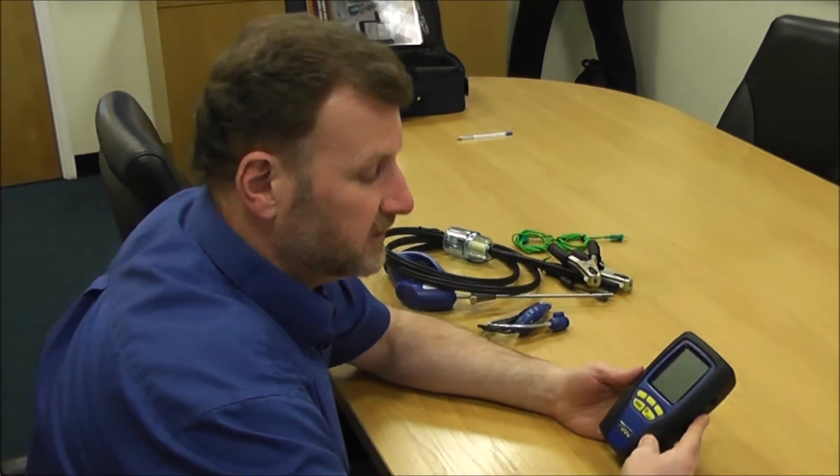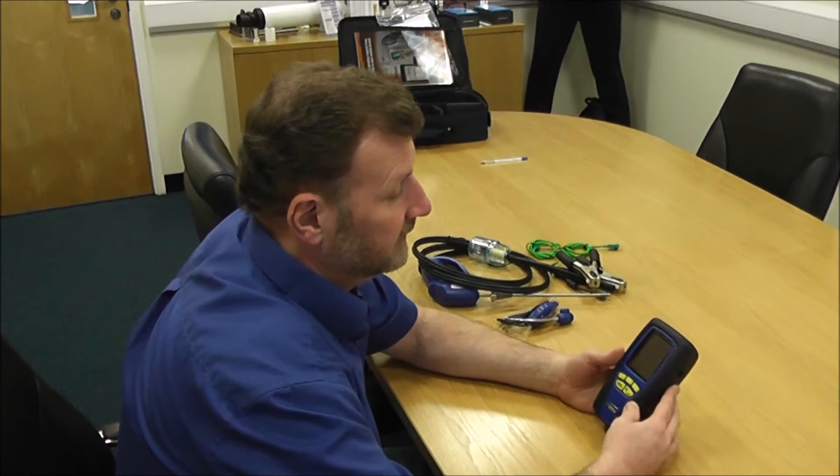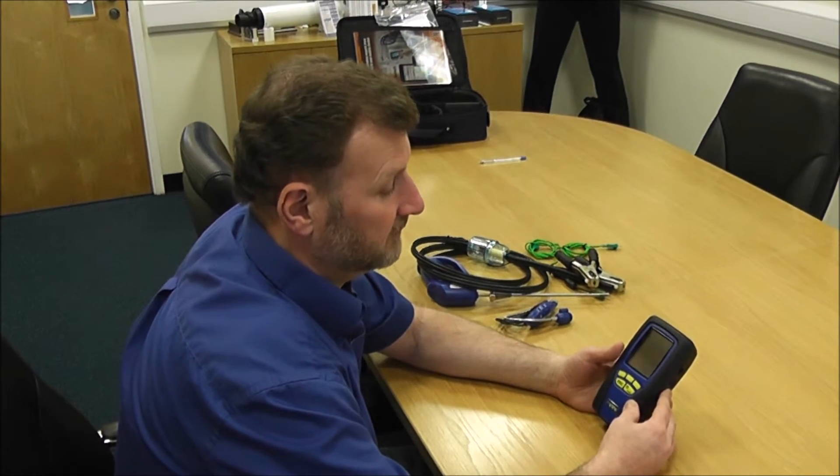Just going to quickly go through the Sprint Evo to familiarise you on how easy it is to navigate around and show you how to activate some of the functions.